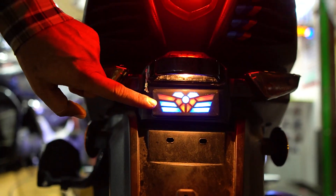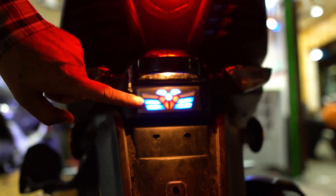We have graphics on the wheel. There is a reflector light. There are two options here.